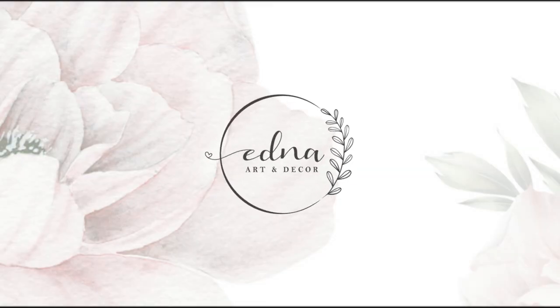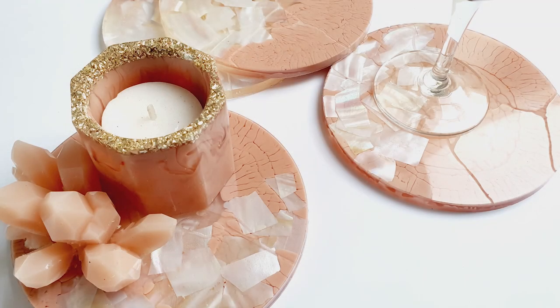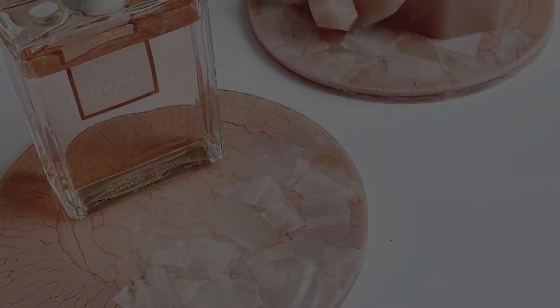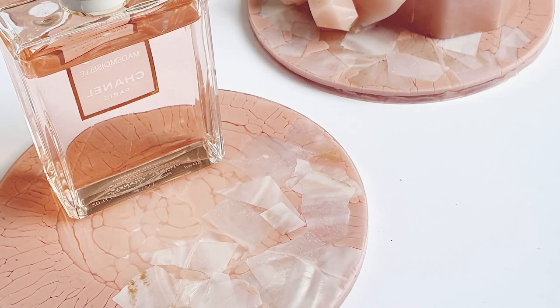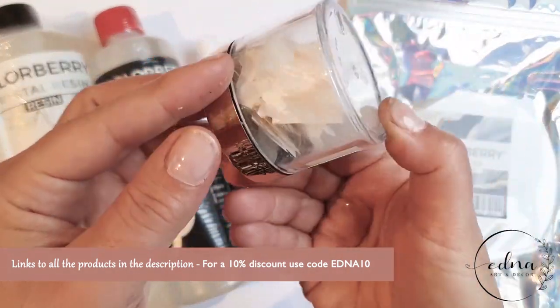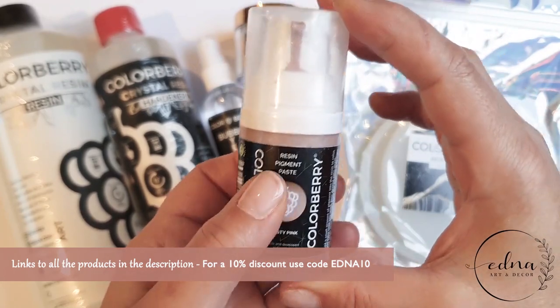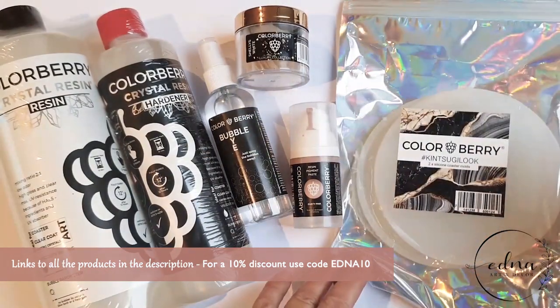Hi and welcome back to my channel on everything resin inspired. Today is a quick video showing you how you can make these pretty and pink kintsugi style coasters and gorgeous shells in resin. For this project you will need some Shelly's white shells, some dusty pink pigment paste, some crystal resin and some kintsugi style silicone moulds.